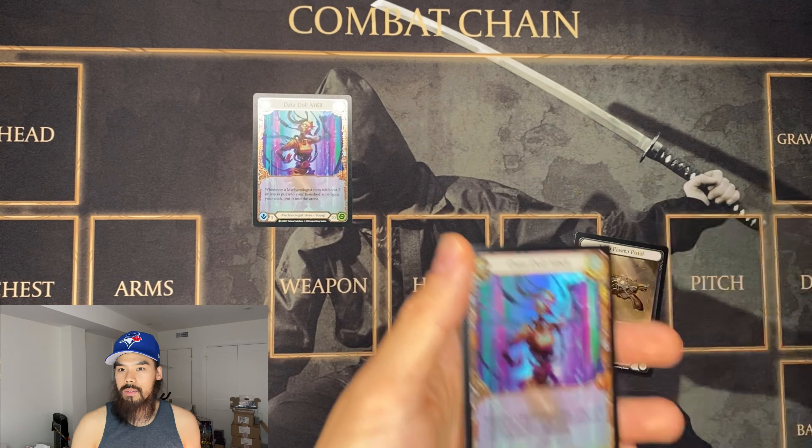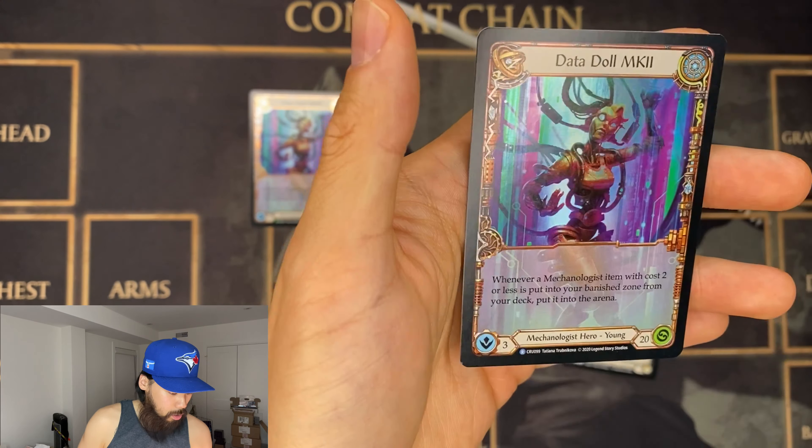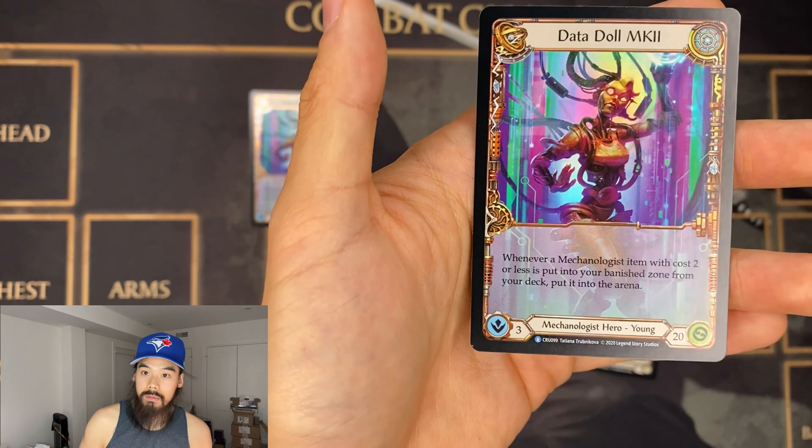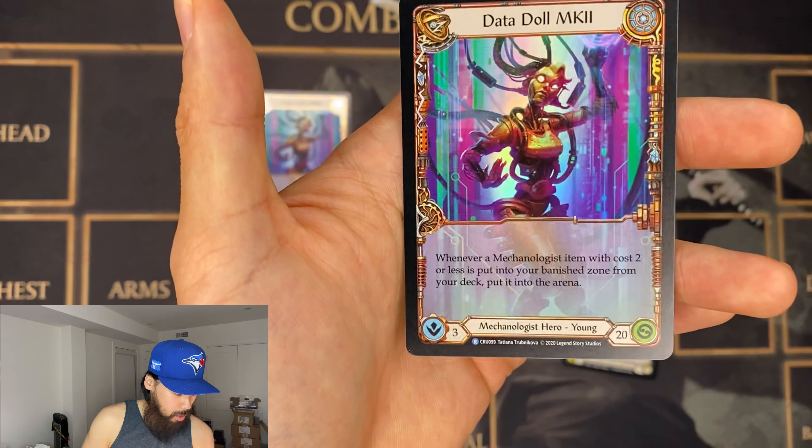Rainbow Foil is kind of your traditional card that you see in Pokemon, Yu-Gi-Oh, and Magic — the whole card is rainbow in color. So the whole card is pretty much rainbow.